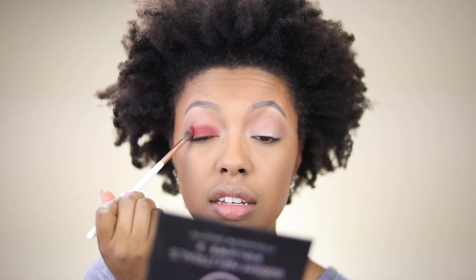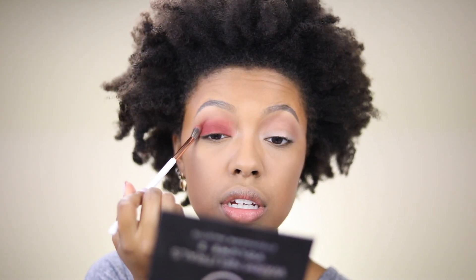Then I'm taking this blending brush from Dose of Colors — it's the same brush I used for this look — and applying the lid shade with it. The reason I used a blending brush is so I can press the shadow on and then blend it right after without switching brushes, putting two steps into one.